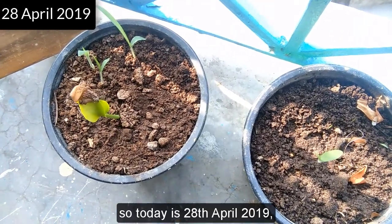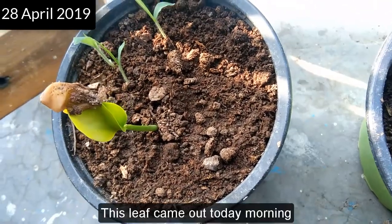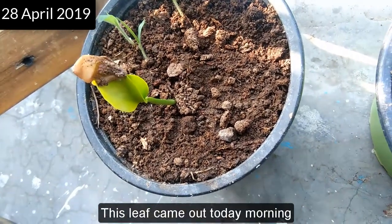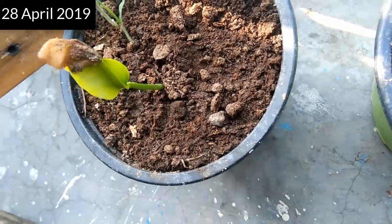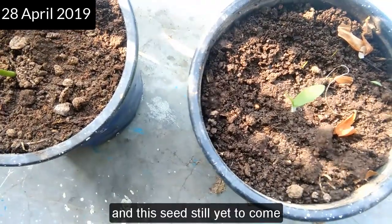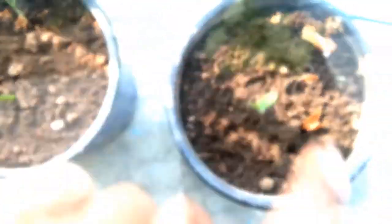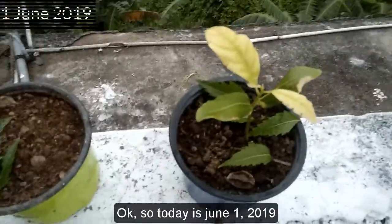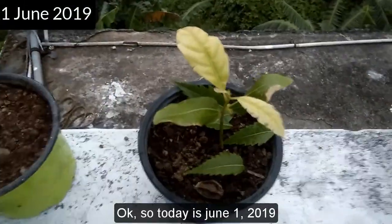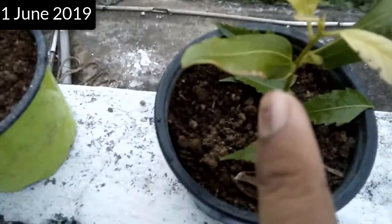Today is 28th April 2019, and this one is growing — this leaf came out today morning or tonight, I'm not sure. It's growing! The other seed is still here to come out. And this small thing here is just grass, not the seed plant.